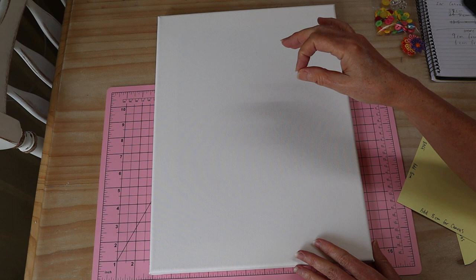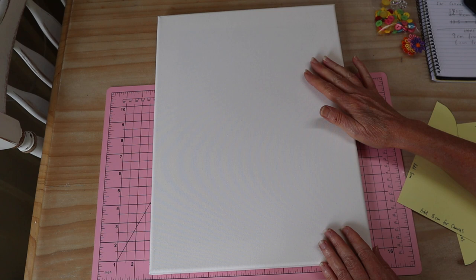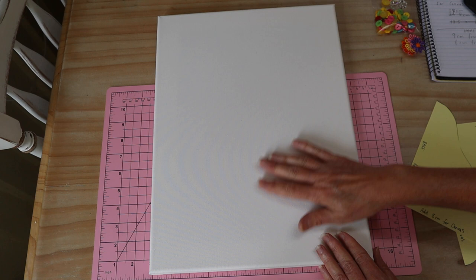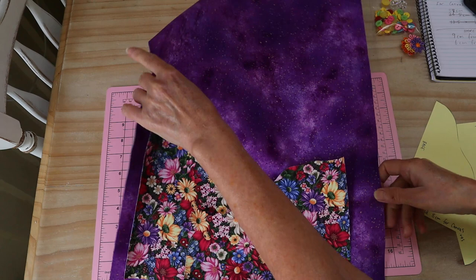I'll also show you how to put it together as a mini quilt if that's what you prefer. This canvas is 30 centimeters by 40 centimeters, or 11.8 inches by 15.8 inches — a good size. We're going to start with our base fabric, our main fabric.